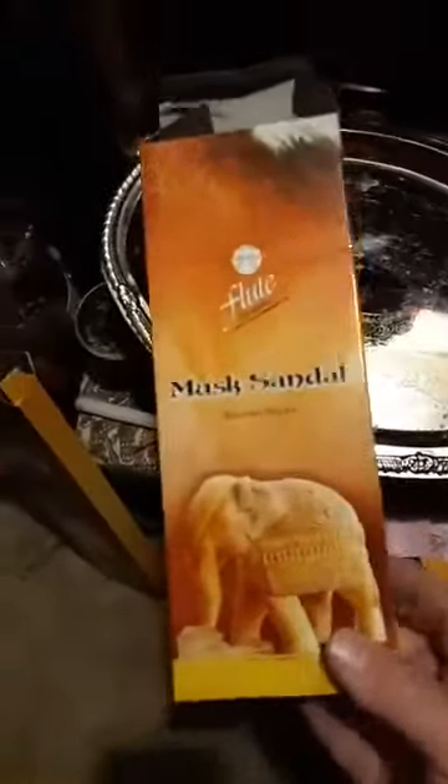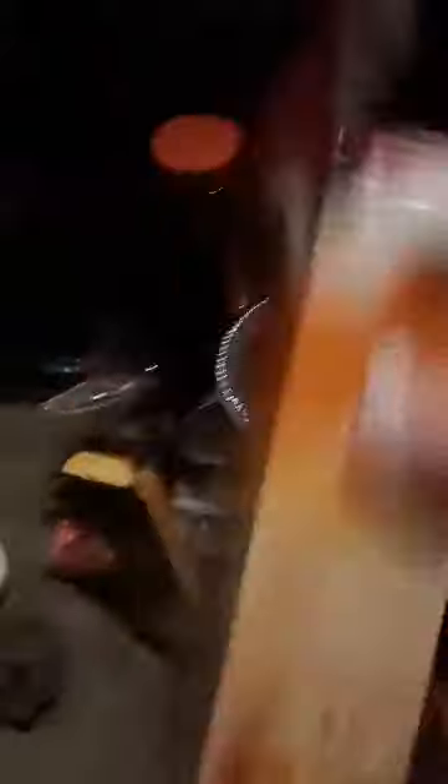Next up is the one that really knocks me out — the musk sandalwood. This is incredibly good. I love the scent. I've had the old Dollar Tree musk sandalwood; it sucked completely. This actually blows everything else out of the water, because it's actually sandalwood with a little hint of musk. I love this scent and I'm going to order more of this.